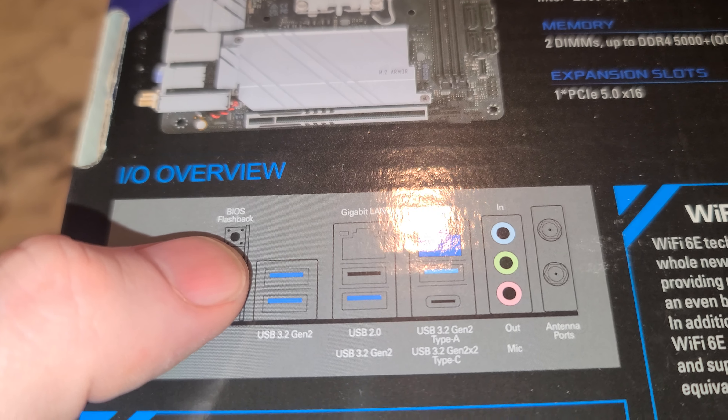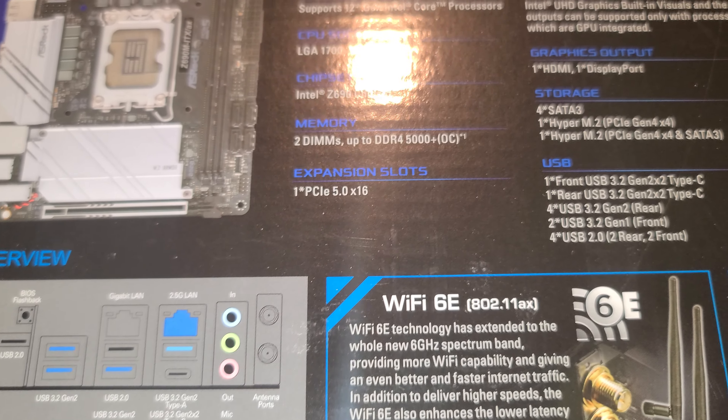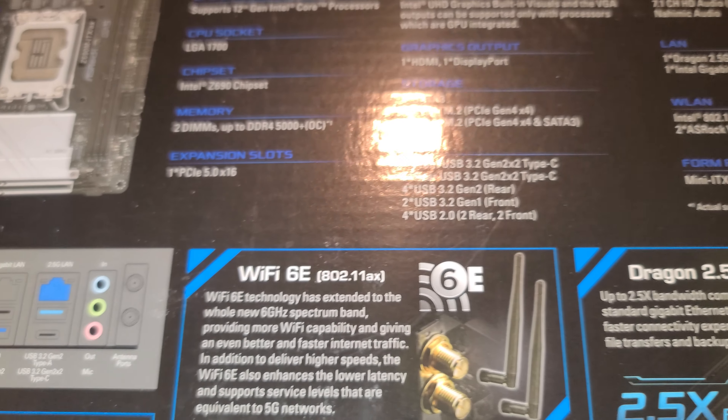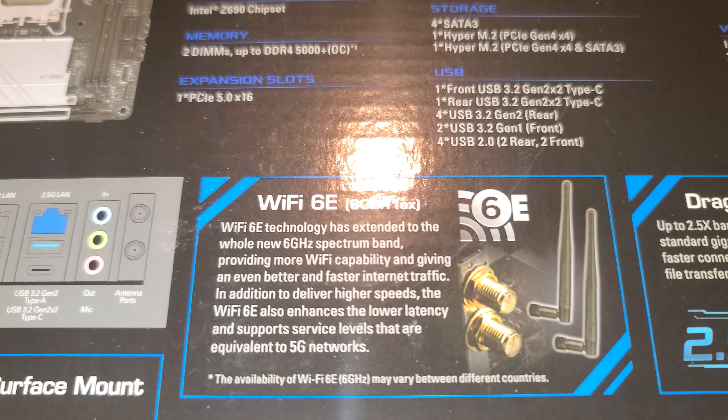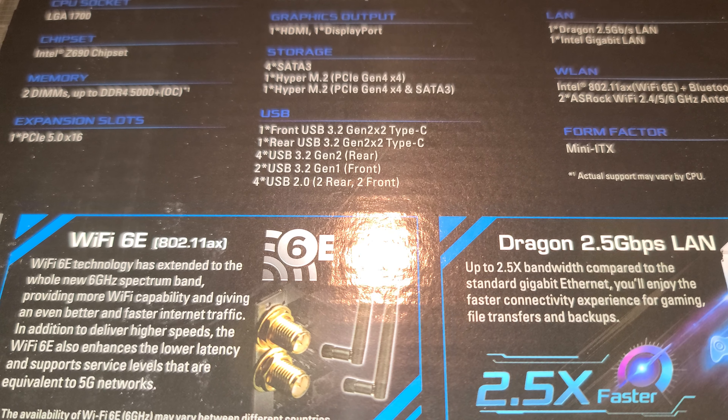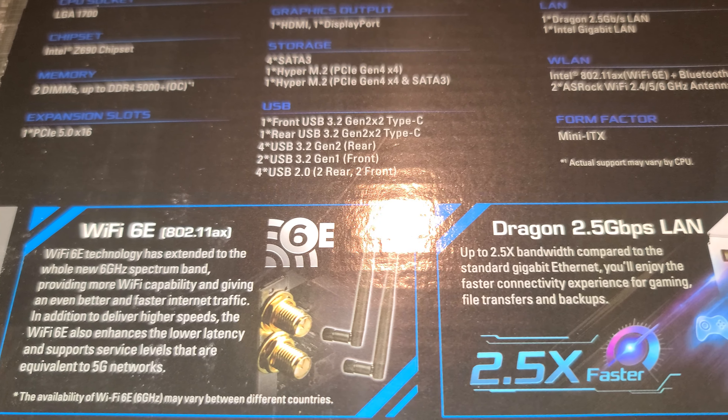This does have a BIOS flashback button — hopefully I won't forget that. Wi-Fi 6E, which you usually see on the 700 series motherboards. This just has Wi-Fi 6. LAN is 2.5 gig.